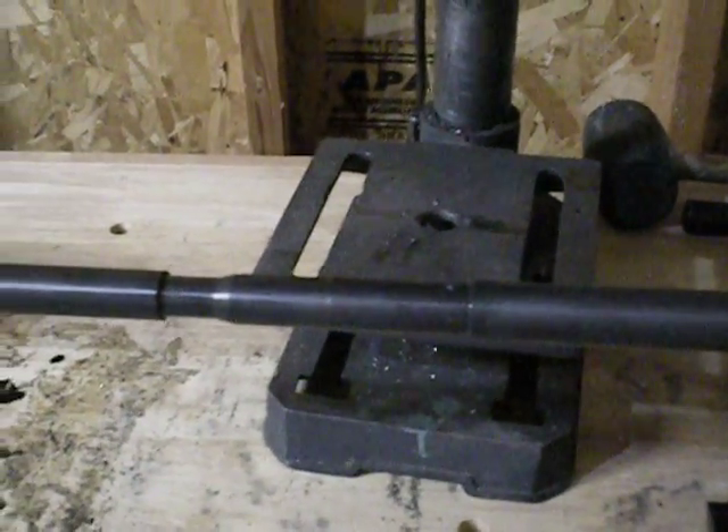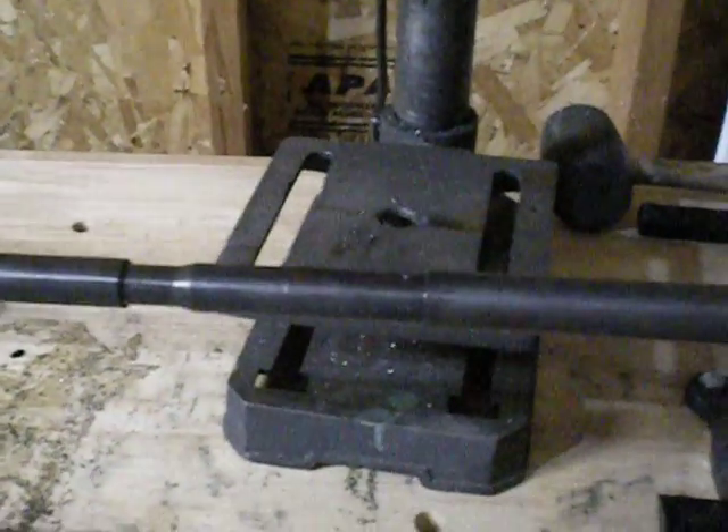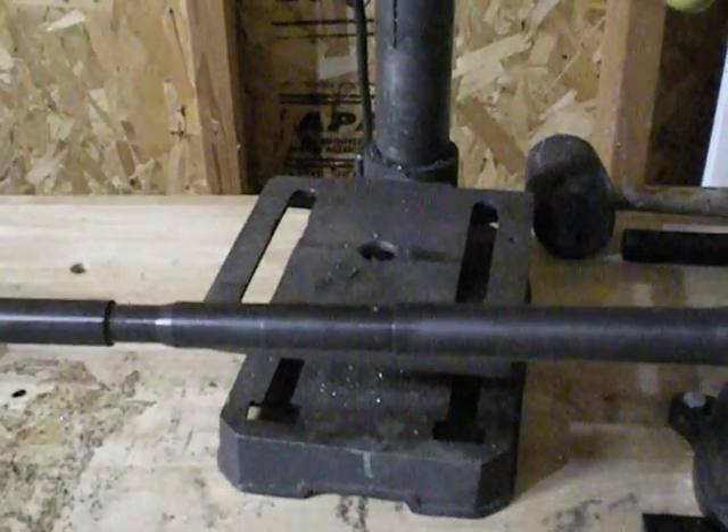But for now, that's how you drill a gas port in a barrel. Thanks for watching guys — let me know if you have any questions, I'll be happy to answer them.